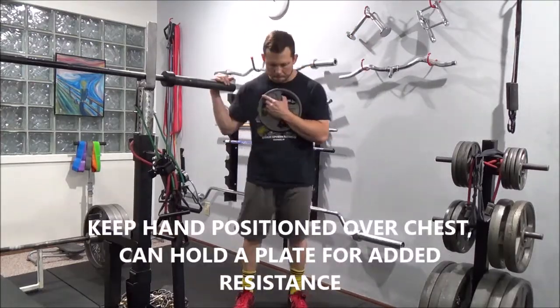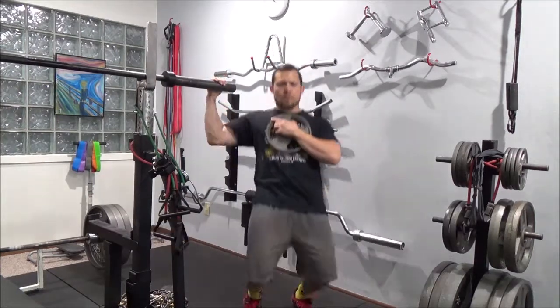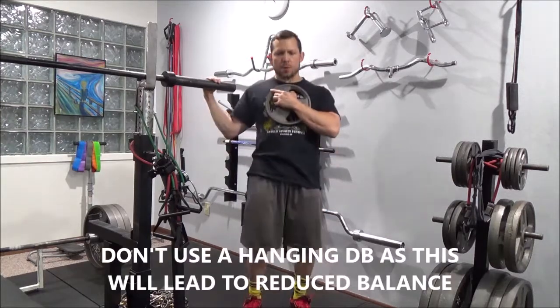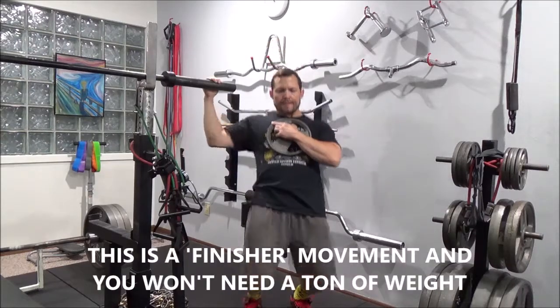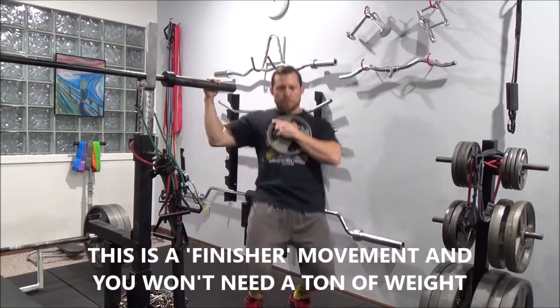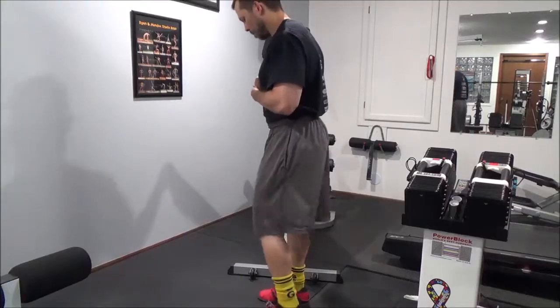You put your hand on your chest, and if you want to, you can hold a plate there on your chest. You want to do it that way versus a dumbbell hanging from your side so you can stay balanced. You're not going to probably need much weight on these — this is a tough exercise. It works great as a superset, and you don't need a whole lot of weight.